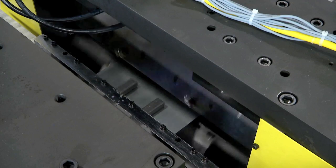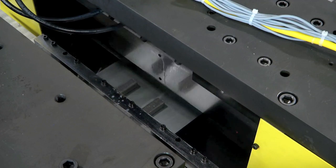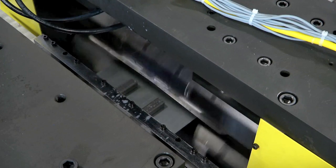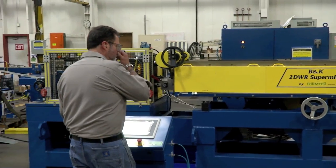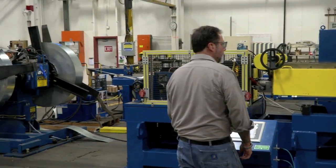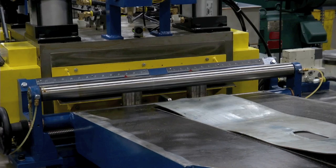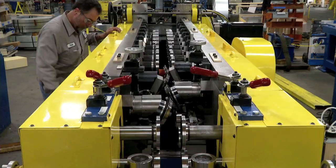The amazing B&K Rotary Shear cuts the coil right after punching, when the blank has already started into the roll former. This pre-cutting method is more economical than post-cut because you don't need to buy different cut-off dies for different profiles, and you don't lose valuable production time changing out cut-off tools.